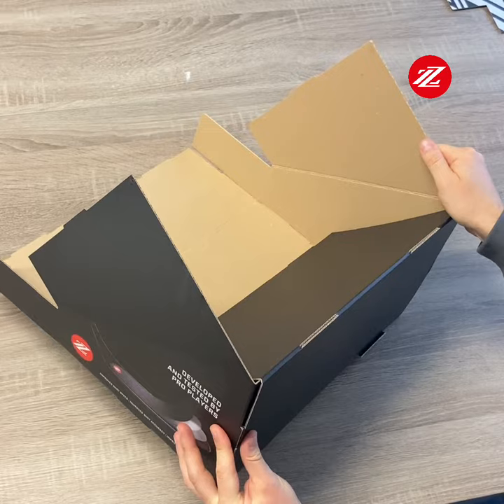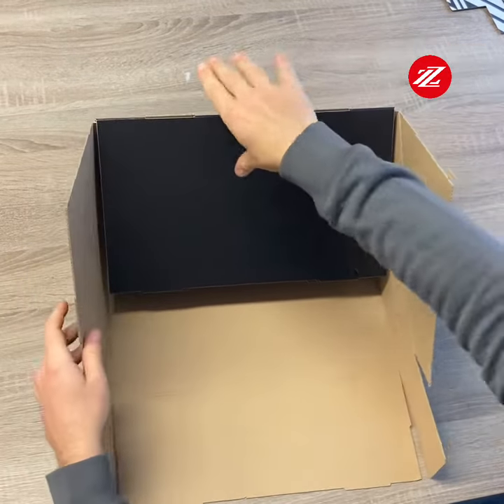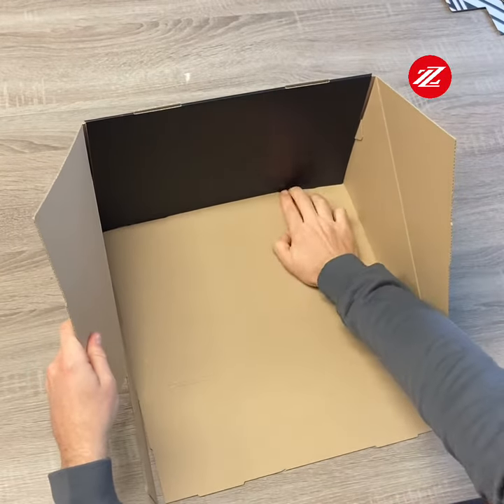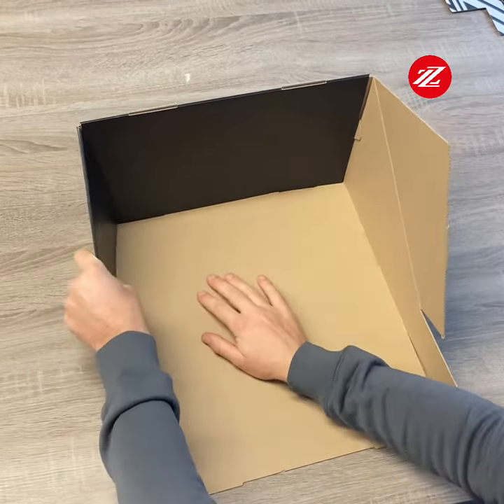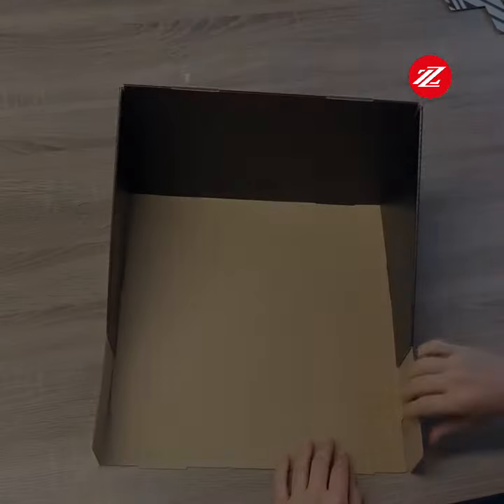Make sure both of the flaps are inserted, then turn the stand around.